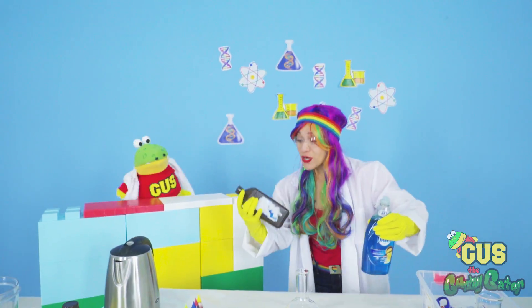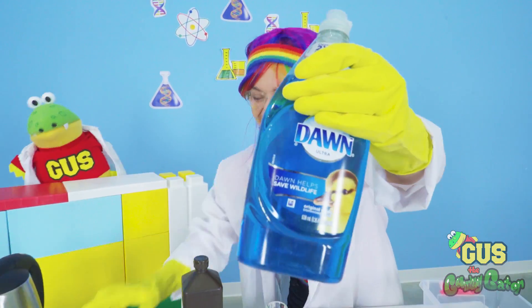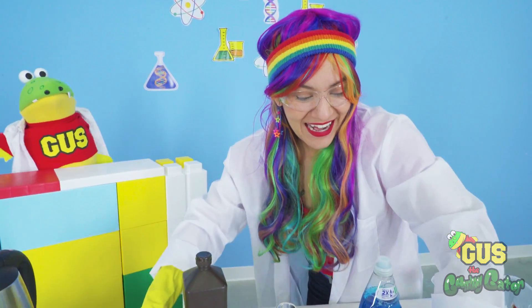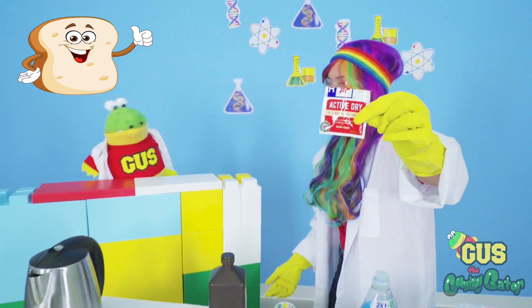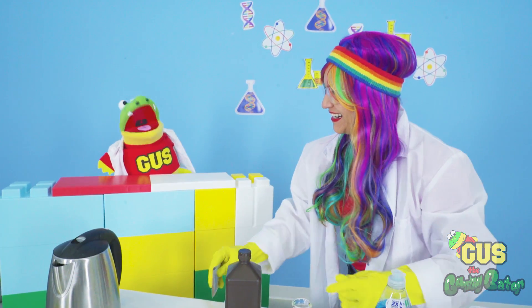For this experiment, we're going to use hydrogen peroxide, soap, food coloring to make our toothpaste a bunch of different colors, and yeast, like what you use to bake bread. And remember, anytime you're doing a science experiment, make sure you have an adult help you.